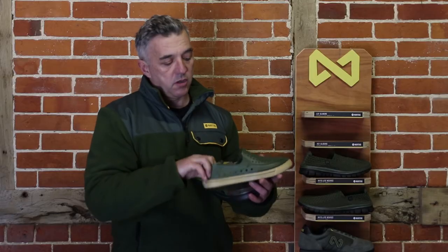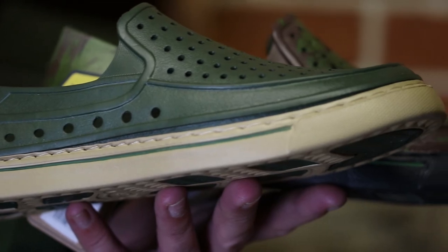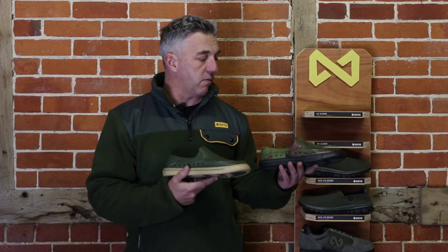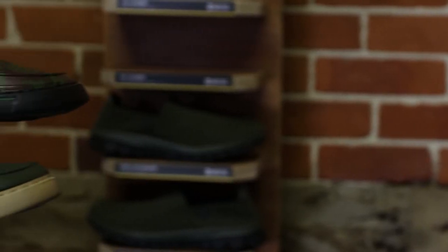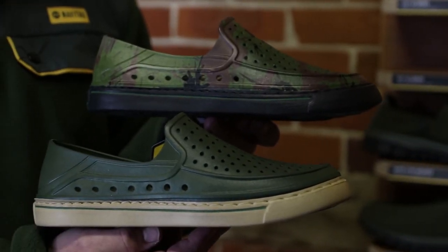It's an alternative to a croc but much nicer looking, so it looks good with shorts, joggers, even jeans. Perfect for summer, a good bivvy shoe as well, and only 20 quid — £19.99 — available in camo and green. In store and online now.